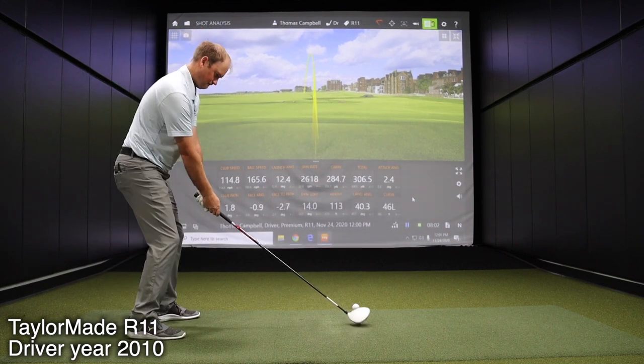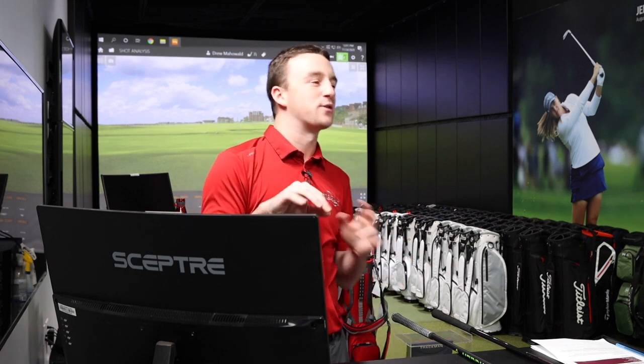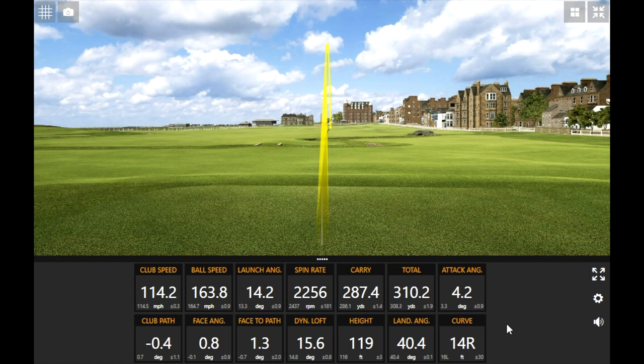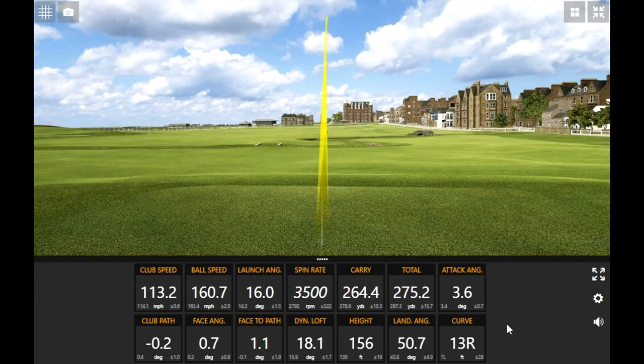Yeah, that is loud — it's like piercing your ears loud. You can almost feel the noise from this driver compared to the previous one. Nowadays drivers are a little more muted, but I think this is when they just got into that 460cc and it was just a booming noise. That drive in particular — the numbers are pretty good there. With a miss hit you can see these numbers drop off pretty significantly; I never see my spin rate with a fitted driver go over 3000.